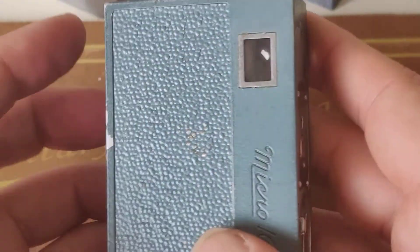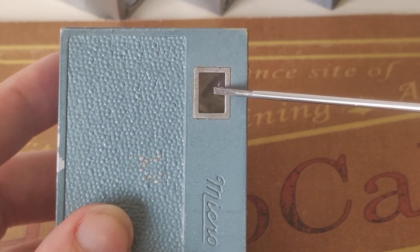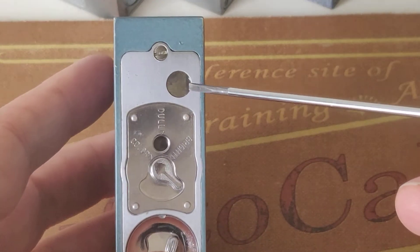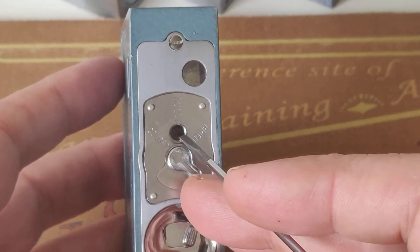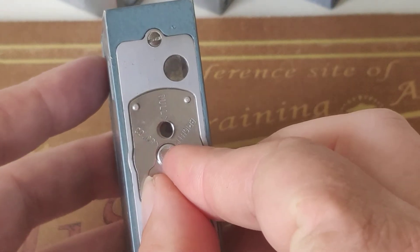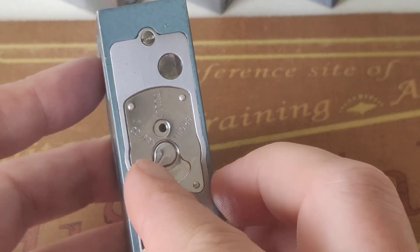Let me show you what else we have here. Here you have the viewfinder in which you look, and this is the other side of the viewfinder. Then this is the lens, and you have three settings of diaphragm — like you can see: smaller and smallest.